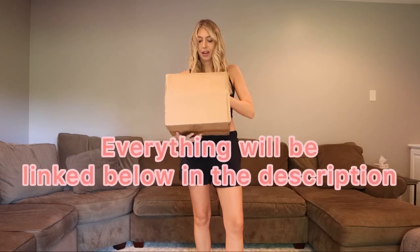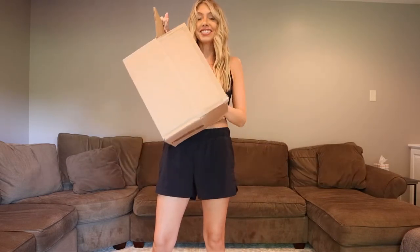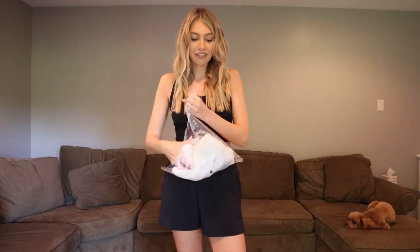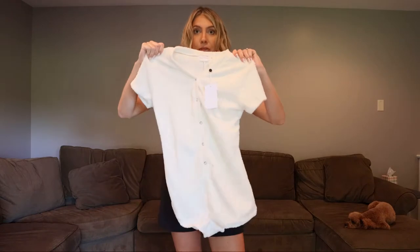Opening this up and dumping it out — so many fun colors! First up is this Lovers and Friends piece. I was kind of going to do this as a swimsuit cover-up, but actually it's more like loungewear.